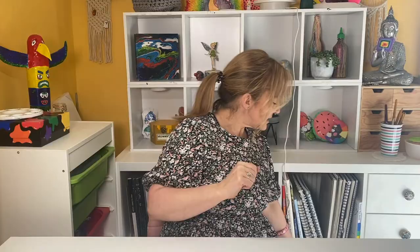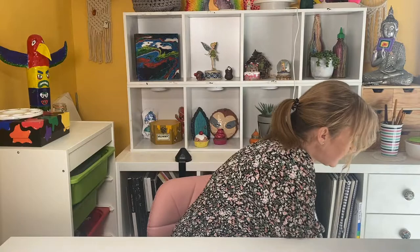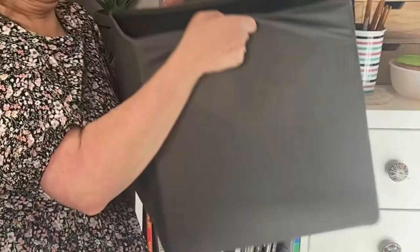Hi guys, I'm Emma and welcome to Art by Emma. So I don't know if you remember, but one of my videos working at my workstation, sorting it out, I was showing you the boxes down here.